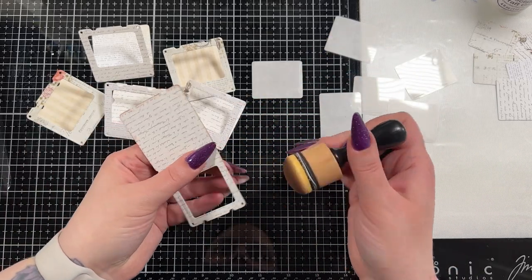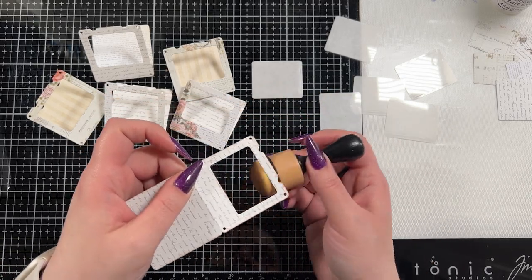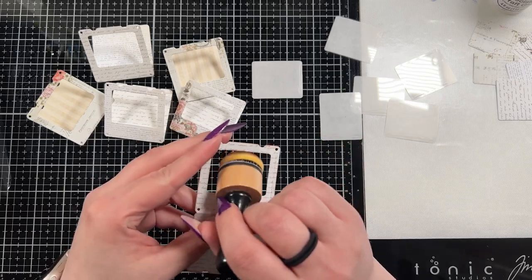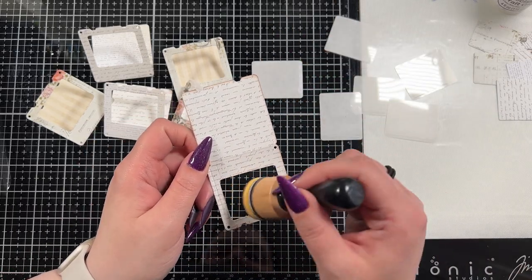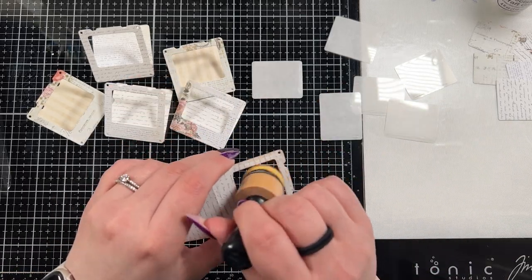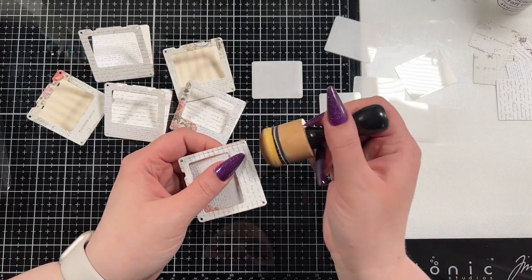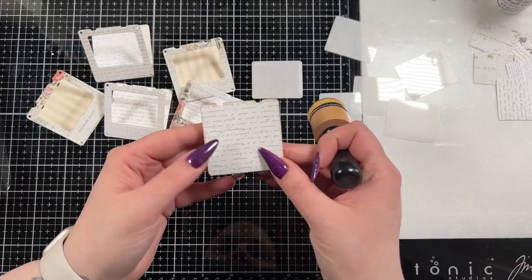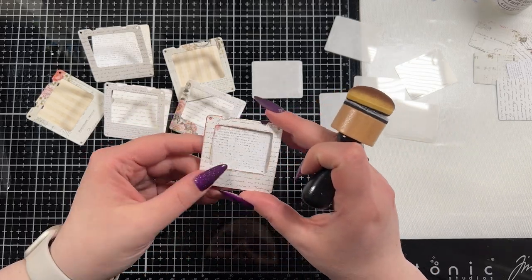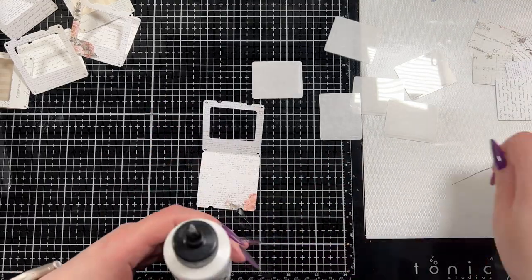I've had people ask where they can purchase the Scrap Boys Vintage Legend paper. In Canada I buy it from my local supplier, but in the States I'm not really sure where you can get it. Any pattern paper with a more subtle background would work for this. I'll link stuff I can find that's easier to find for Americans and Canadians alike, but I don't know if you can get this exact paper, so just keep that in mind.